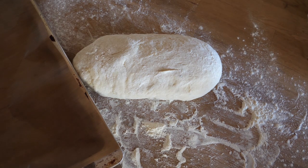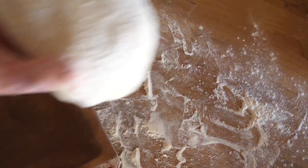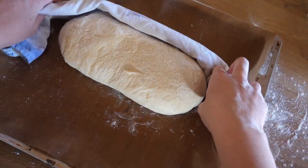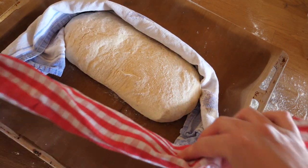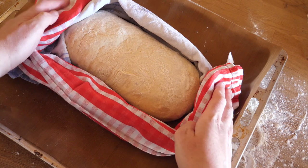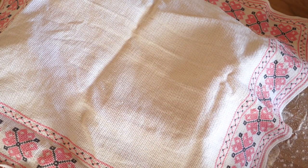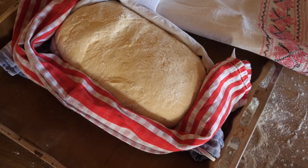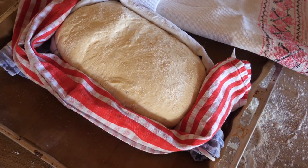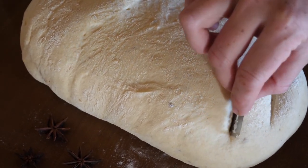After we have shaped a lovely loaf form, we put it on a covered baking tray. I definitely recommend those reusable baking sheets — they are so easy to use and clean and absolutely environment-friendly. Tuck the bread in with some cozy tea towels and let it rest 30 more minutes. After we have given it that full sense of security, we're going to grab a sharp weapon — I chose a razor blade — and violently slice its top a couple of times.